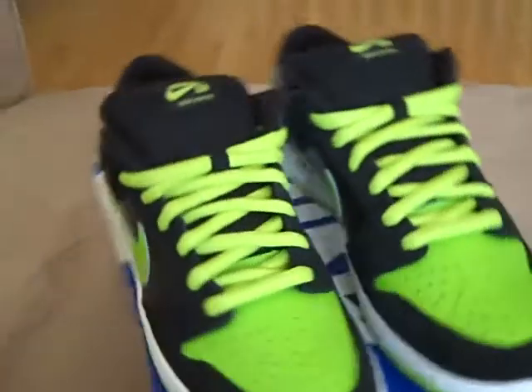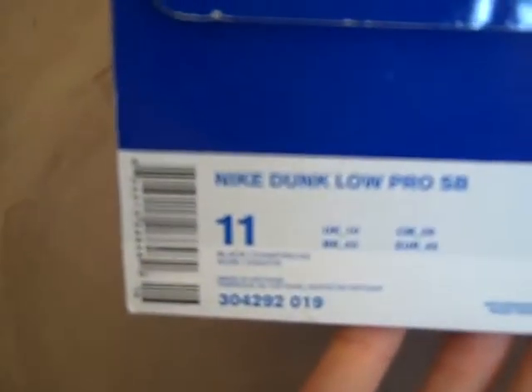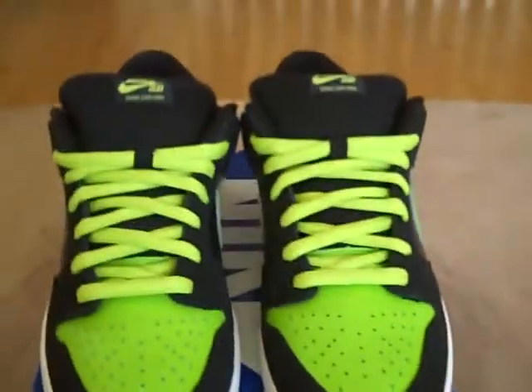So I said, what the hell, let me get these. They came out in February. Let me show you the box tag. It's a size 11, Nike Dunk Low Pro SB, and the colors are black and chartreuse. But yeah, the JPEX, the neon JPEX.